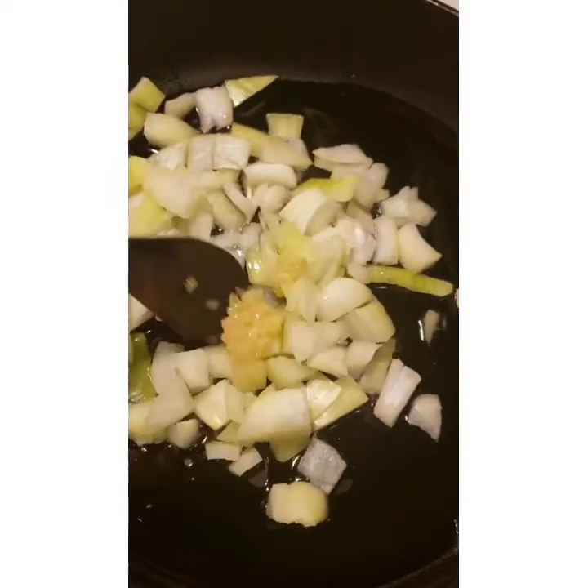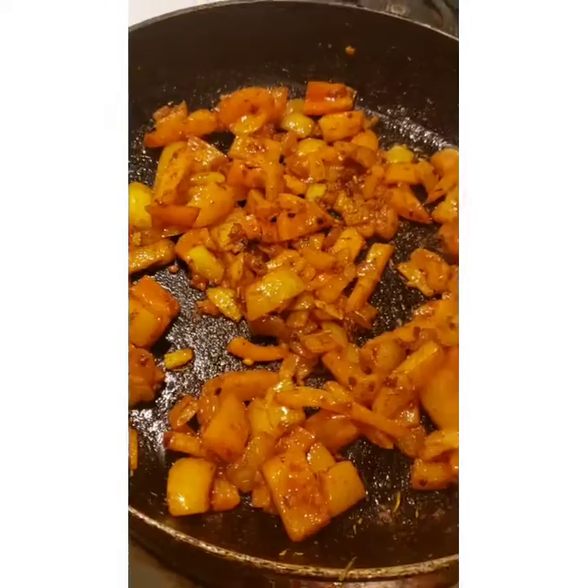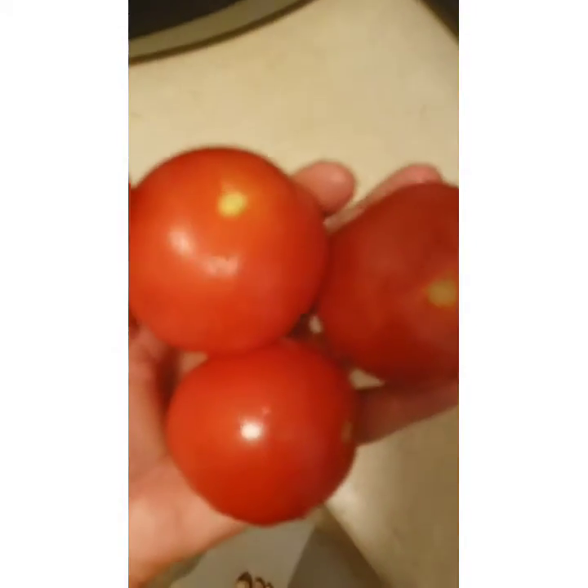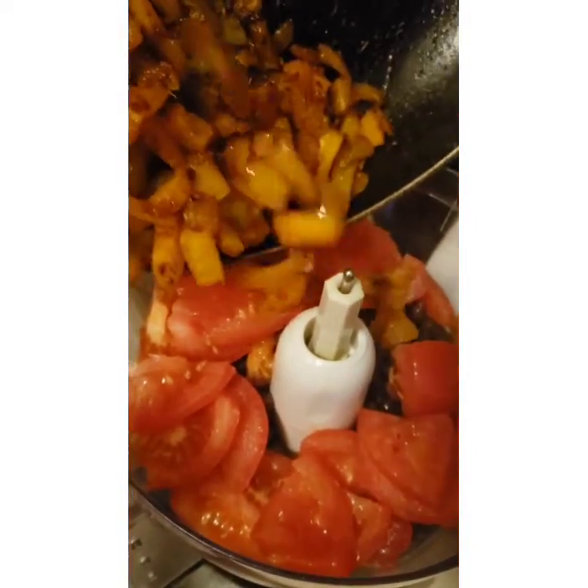Then you saute some onions and garlic and peppers together. Once tender add your spices, and then you're going to chop up three fresh tomatoes or put in a can of diced tomatoes, all into the processor with the beans and some salt and pepper.